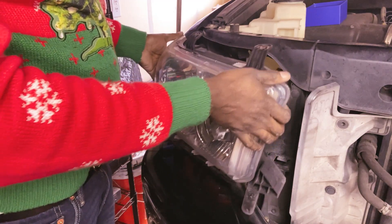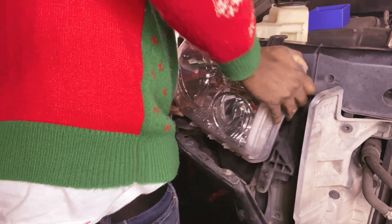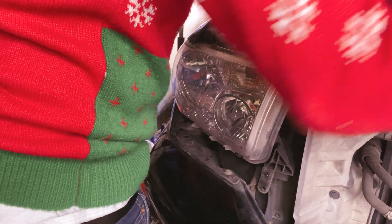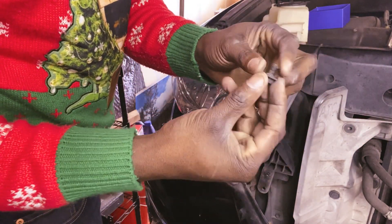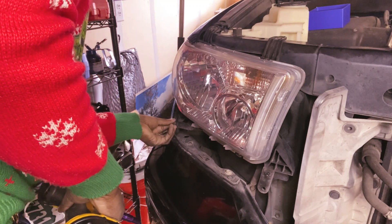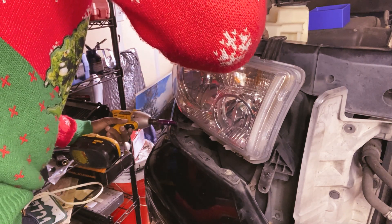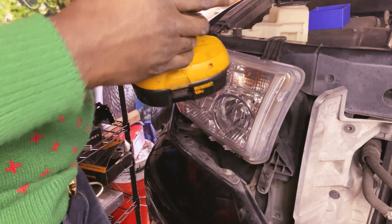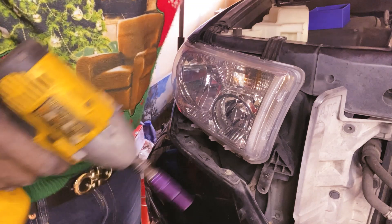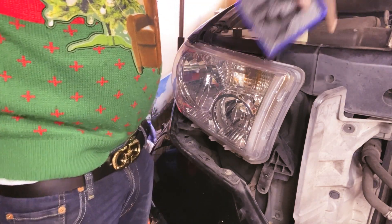Slide it in — this shorter one here, this one is a little bit shorter, that's the one going in the side here. Hold it up while I put that back. Okay, that's it — new bulb installed.